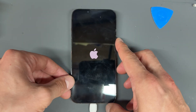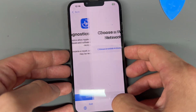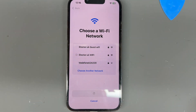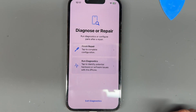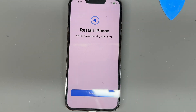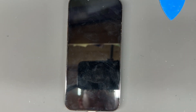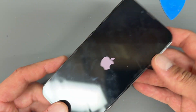Now that it's in diagnostic and repair mode, we're going to connect it to Wi-Fi. Once we're in, it should give us the option to finish the battery repair. A couple of troubleshooting notes: if the battery's not at 20% or the phone's not up to date on the latest iOS, it will not allow you to configure the repair. In this case it's not letting us configure it, so we'll get the customer back and finish the repair then. But these are genuine batteries — there should be no issue with it connecting. That's how we replace the battery on the iPhone 13 Pro. Thanks for watching.